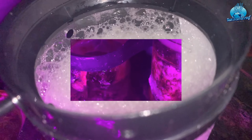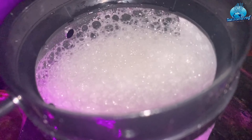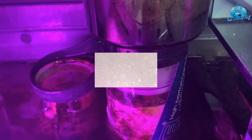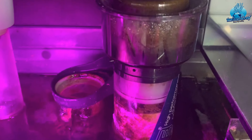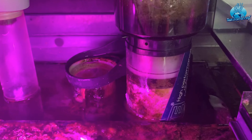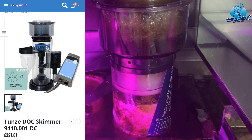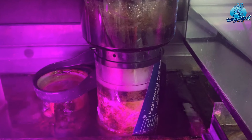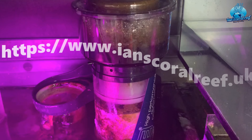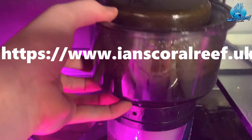I've had this running for about eight weeks now, and the great thing is it takes absolutely no adjusting at all — completely set it and forget it. I think it's really reasonably priced: the non-DC version is about £265 and the DC version is £330. The only difference with the DC version is that you can control the pump speed, so you can slow down or speed up the contact time, which gives it a bit more of an advantage.